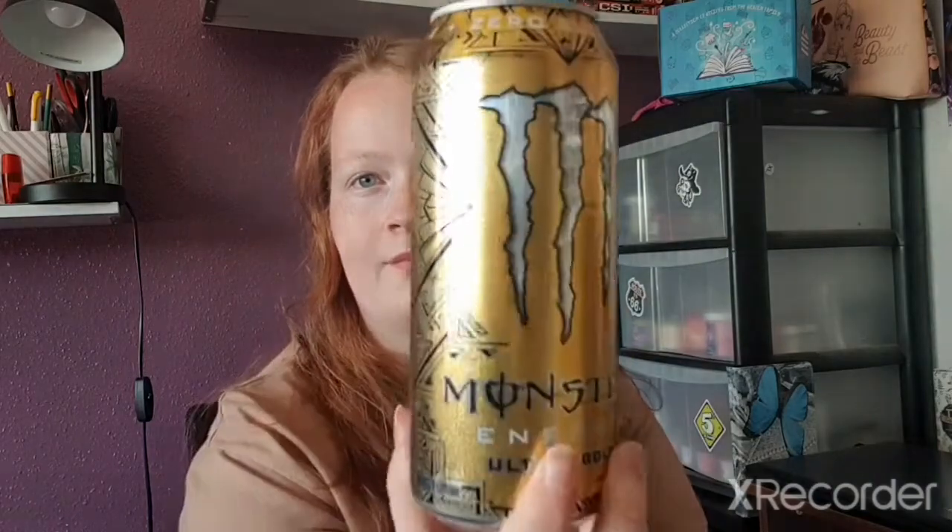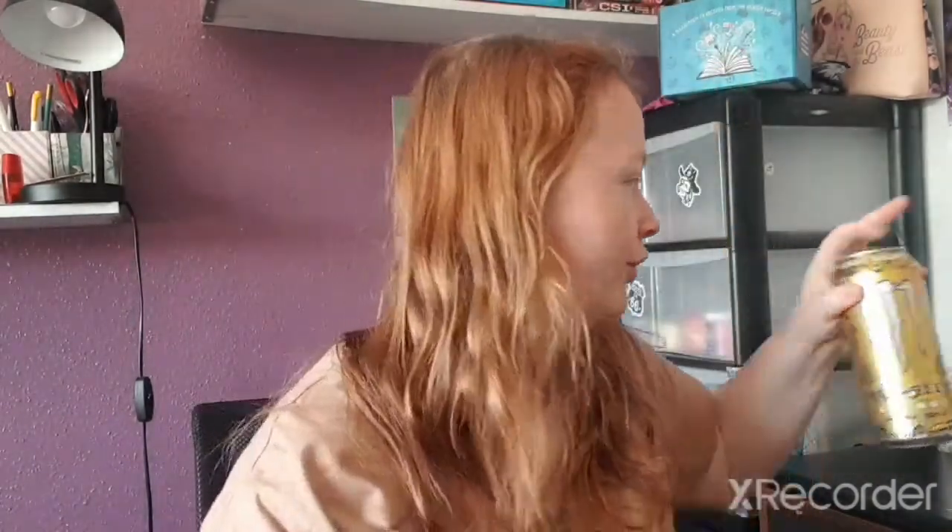I'm not going to open everything — some things I've tried before. The next drink is Monster Ultra Gold Zero Sugar, which I have definitely tried. They have so many energy drinks in their shop. This is the tangerine flavour, which is a nice fruity one even though it's gold. I'm not going to open that one now.